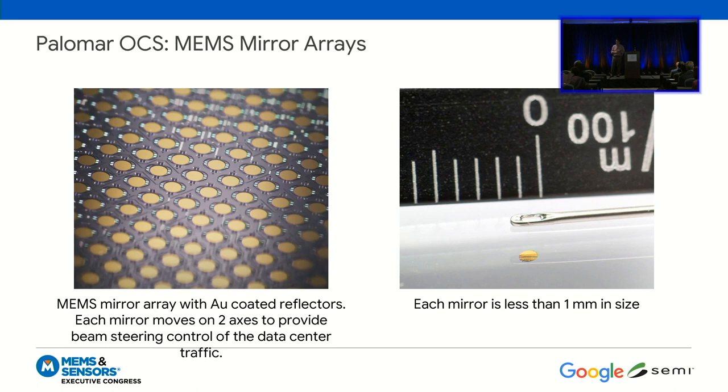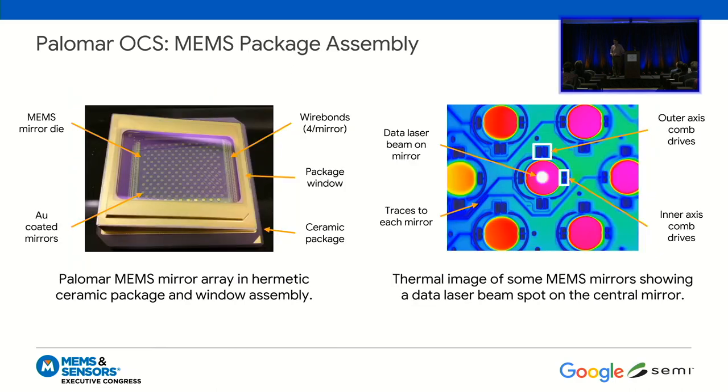Here's another picture of the MEMS mirrors. They're gold-coated for high reflectivity — optical loss is incredibly important to us. Each mirror can rotate in two axes to provide the beam steering function, and as you saw in the video, they're all less than a millimeter in size. Those MEMS die are put into hermetically sealed packages for reliability and the lifetime of the product. On the right is a thermal image — you can actually see a data beam on the center mirror, which shows very hot because those laser beams are quite high power. You can see the inner and outer comb drives that allow this mirror to rotate — it's an electrostatic comb drive actuator.